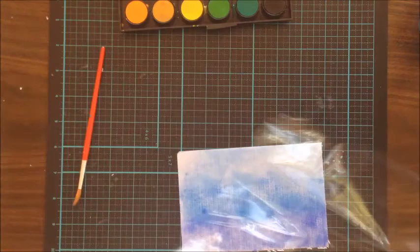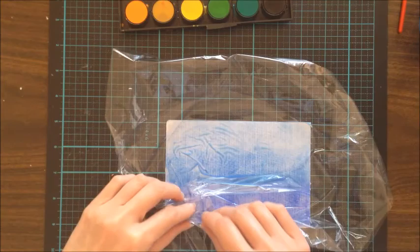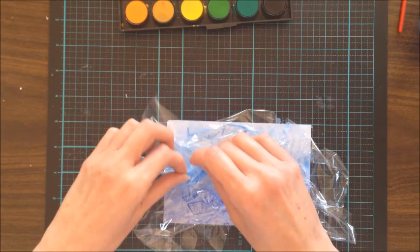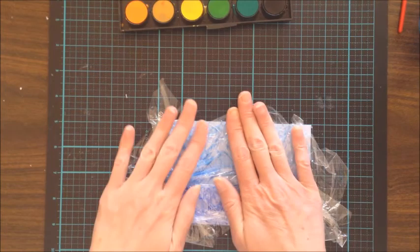I'm getting some cling wrap from the roll and placing it on top of the watercolor, scrunching it up. The more scrunches you make, the more you can see the watercolor moving — and that's exactly what we want. I'm pressing it down so that it creases, and when it dries, that creased effect is what you'll see in the finished product. I'm carefully manipulating it so the colors don't lift off the paper.